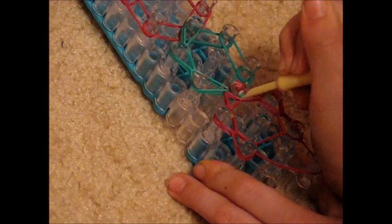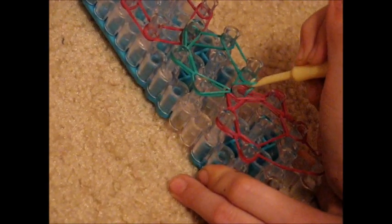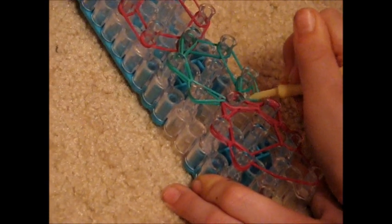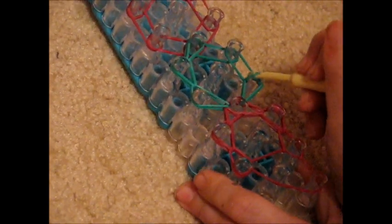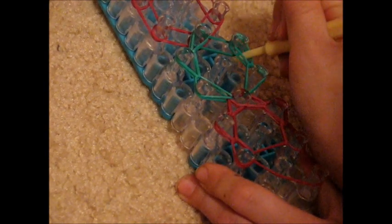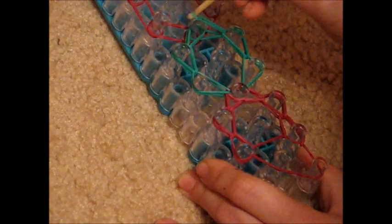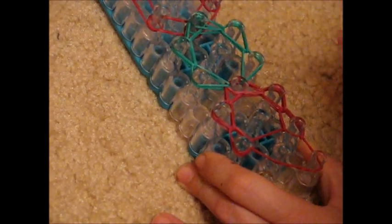Take your very bottom rubber band, pull it off, and put it on the one diagonally above it. Grab the bottom rubber band, pull it off, and put it on the one straight above it. Grab the bottom rubber band, pull it off, and put it on the one diagonally above it. Do this until the end of the loom.